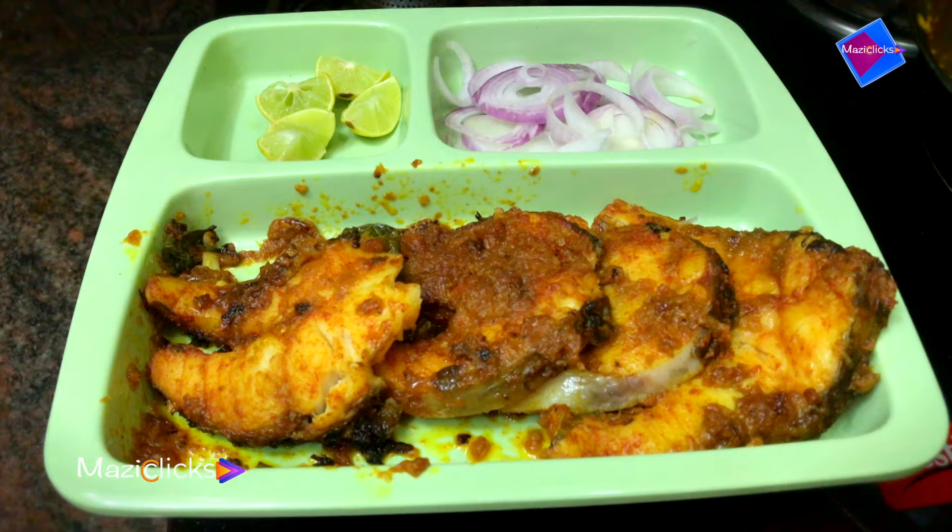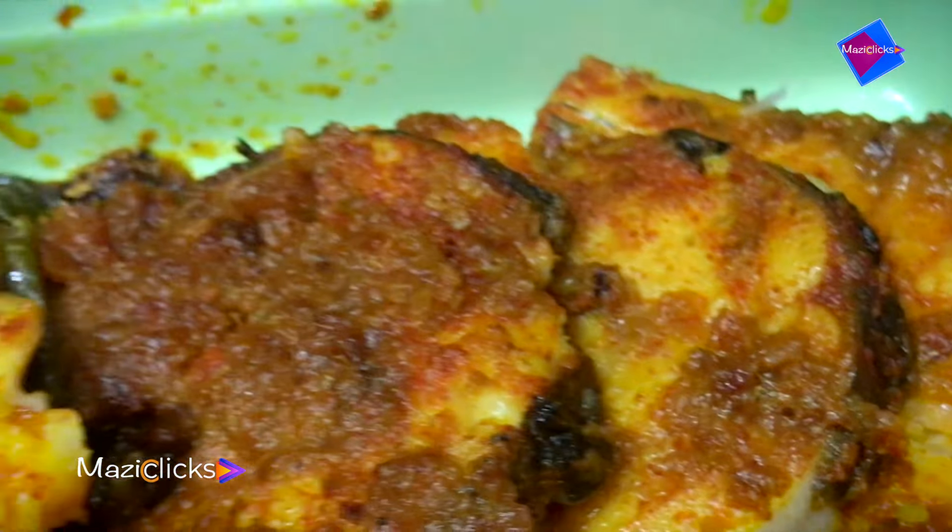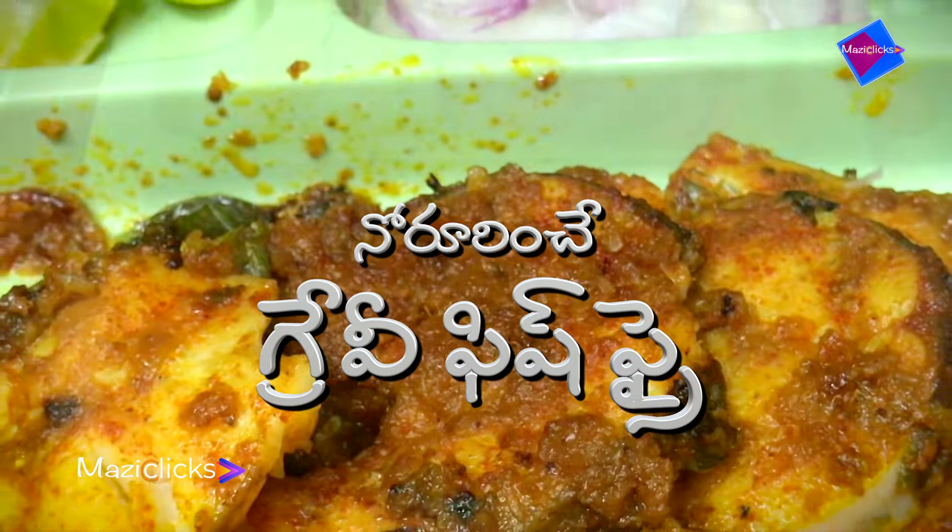Hello and welcome to Magic Leaks. This is a very simple and fast fish recipe. This is a good one.